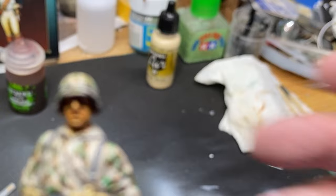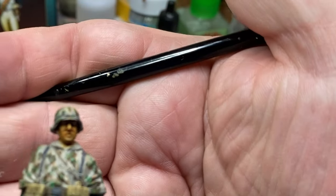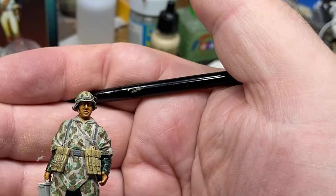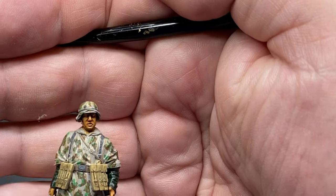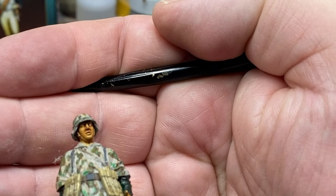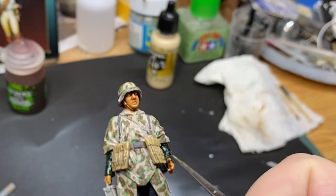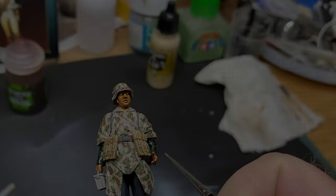I think that's going to do it - focusing on his face, the eyes under his helmet and so on. Back in a minute.